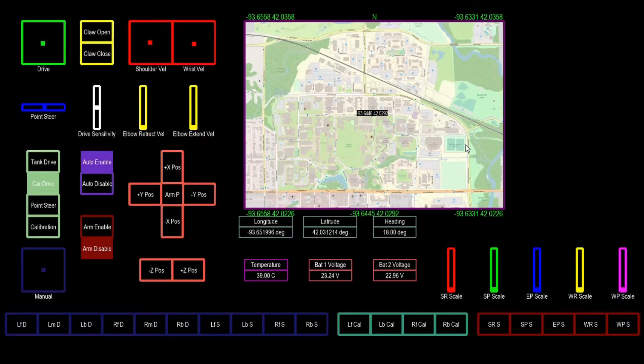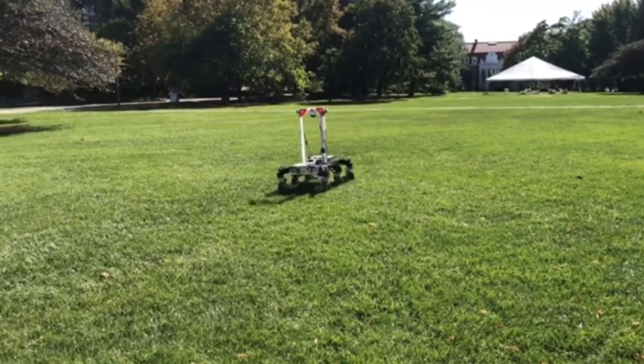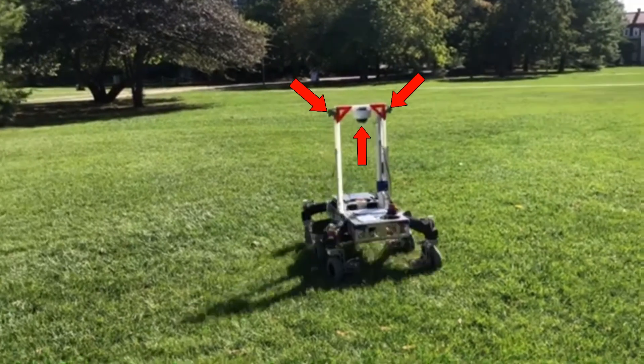Our base station sends commands and receives data from the rover using TCP sockets, and displays all the information we need to control the rover, including control accesses, buttons, data displays, and a map. To help with navigation from the base station, the rover uses multiple IP cameras, including a dome camera on the mast.